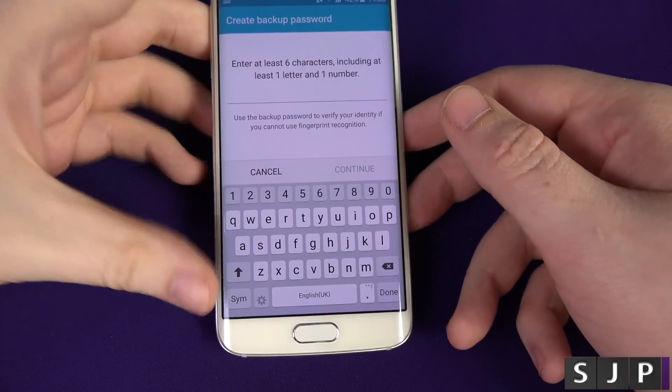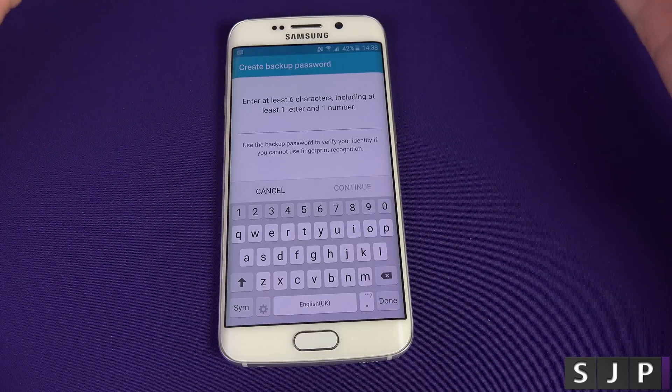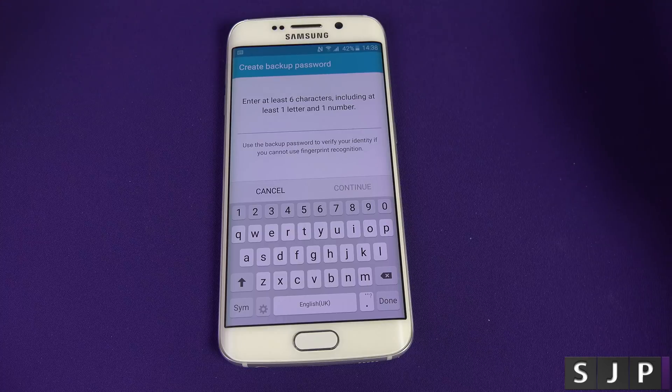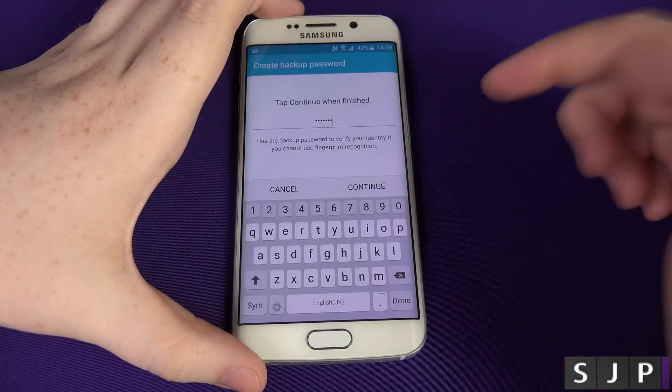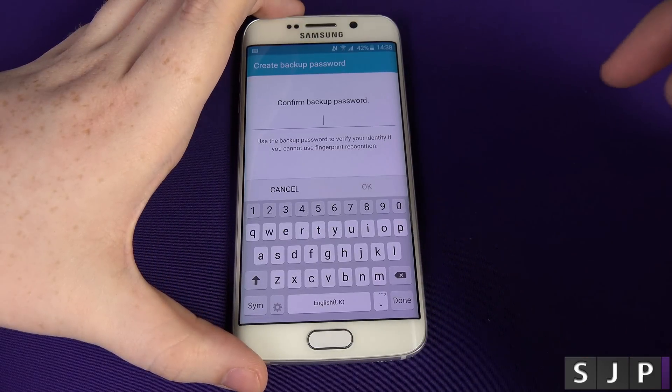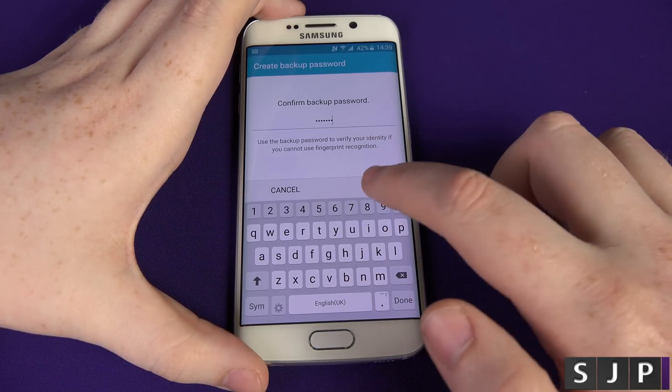Now, what it's going to ask you to do is put a password in there. You can't put a PIN number in for some reason — it asks you for an actual password. Now, let's say your thumb or your finger got cut off or you lost a hand, and you couldn't get into the phone. The only other way to get in is going to be via the password, so you're going to want to set one. It then asks you to confirm your backup password, so stick it in again and click OK.